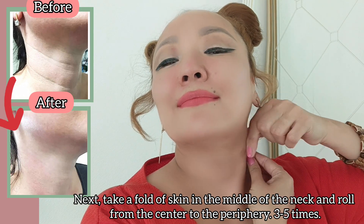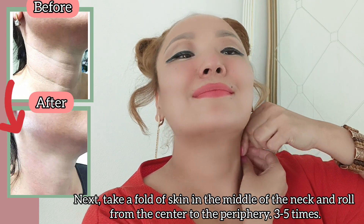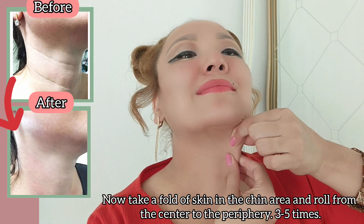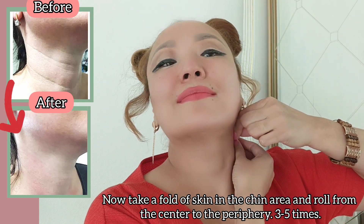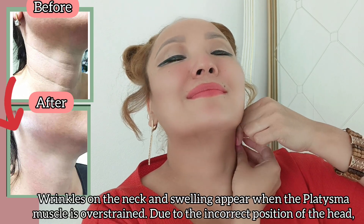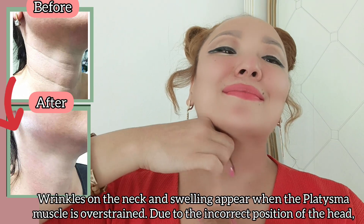Now take a fold of your skin in the chin area and roll from the center to the periphery three to five times.